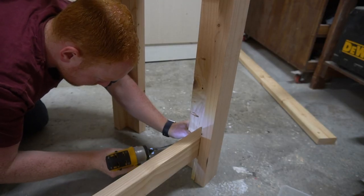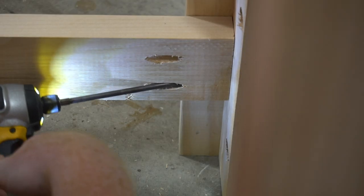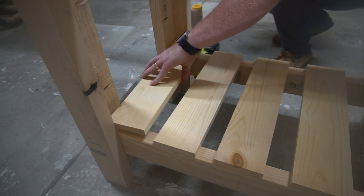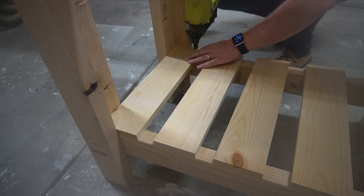I then attached the bottom support legs that I already cut previously to the bottom using pocket screws. I then ripped down some more 1x4s and attached these onto the bottom frames to give more storage to this unit. I applied a generous amount of glue again and brad nailed these in place.